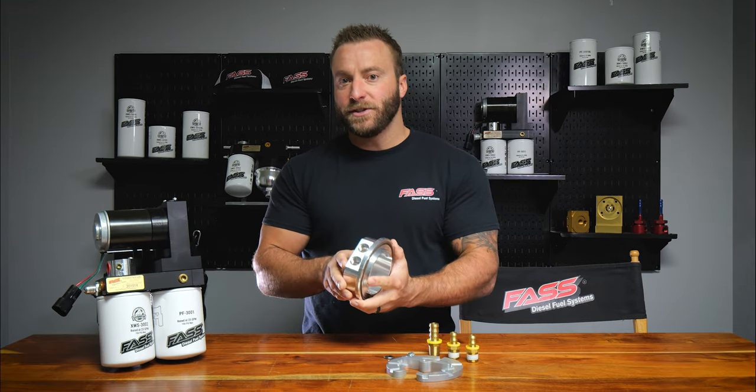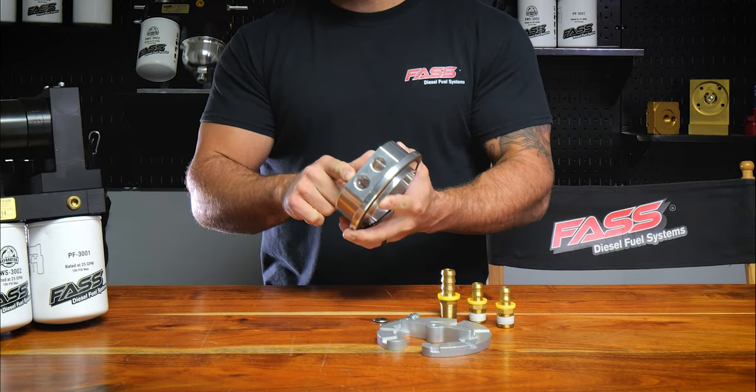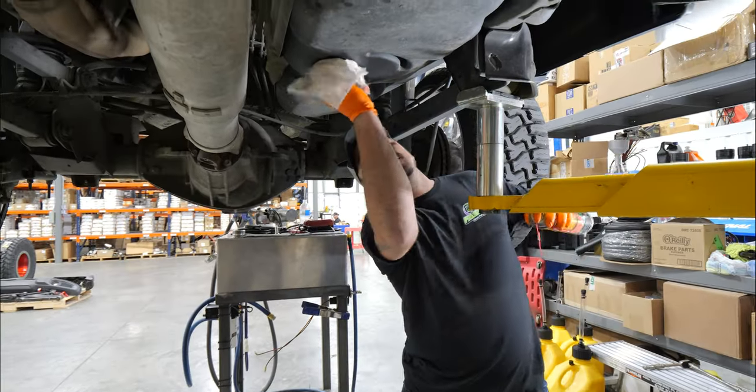Another great feature of the sump is you have two ports. One is going to be for your suction line and one is going to be for the return line, which leads to an extremely simple and quick installation.